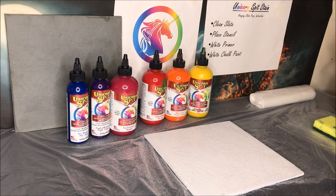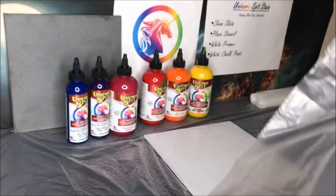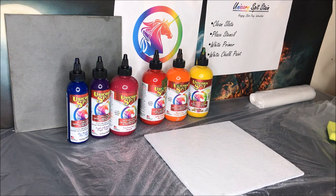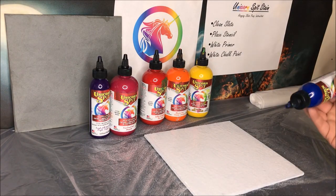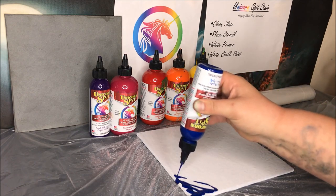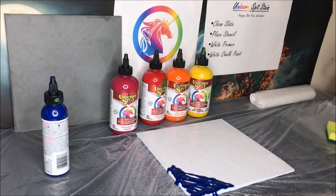You'll also need a little sponge and a piece of plastic that fits over the slate. Now we're going to put our Unicorn Spit on, following the pattern of the colors in the Unicorn Spit logo. Starting with blue — always shake up your colors first — then you literally just apply it from the bottle, going back and forth. I like to keep it thick so that when I put the plastic on later it really blends in there.